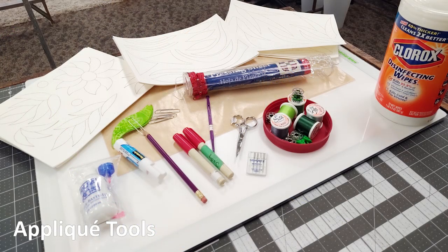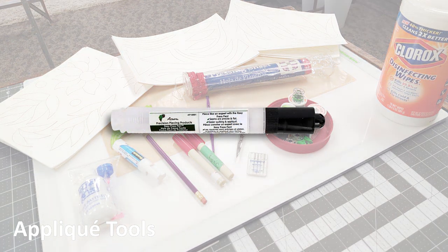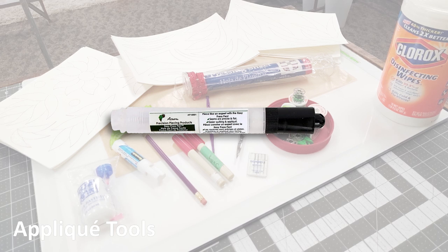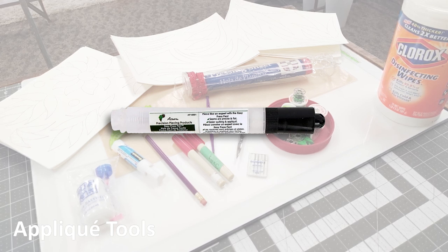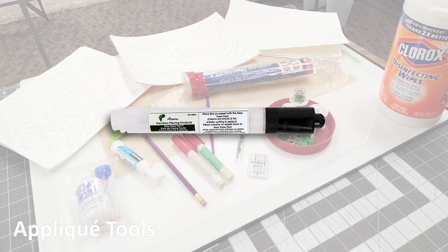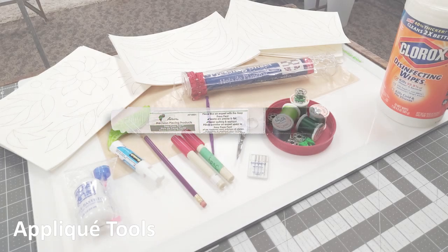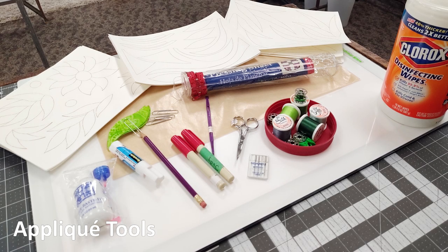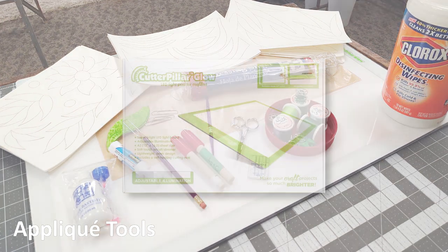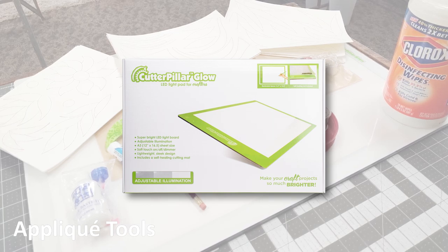There are a few new tools to bring to your attention. Judy will be demonstrating a line of Acorn pressing products to help make pressing easier during paper piecing — she uses these to eliminate fold lines and get a perfect press on seams where a crisp seam line is extremely important. She also uses applique products including a light table; she loves the Caterpillar Glow tables and will show you a variety of ways to use it as you make your quilt.